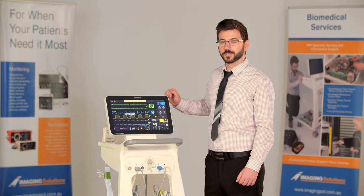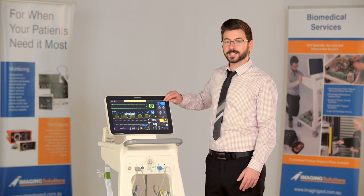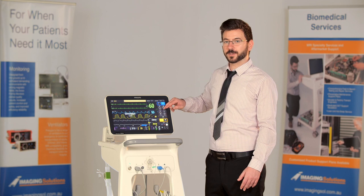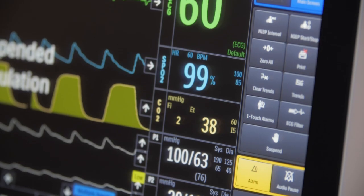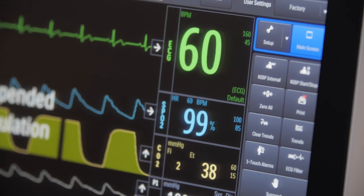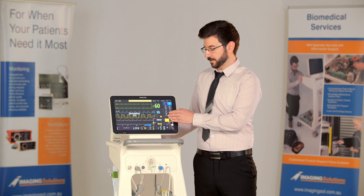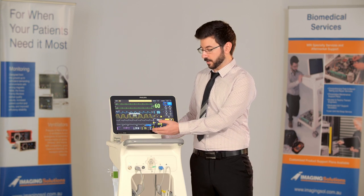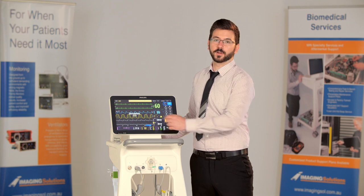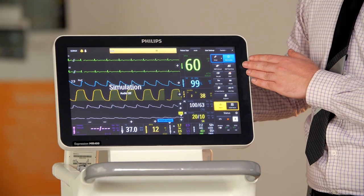The MR400 is capable of measuring several waveforms: two ECG waveforms, a plethysmograph, a capnograph and hemodynamic monitoring. The vital boxes can all be found on the right hand side of the monitor. We have the ECG, SpO2, CO2, two invasive blood pressures, all of your gases along the bottom, and then temperature and non-invasive blood pressure. All of the quick function buttons can also be found on the right hand side of the monitor.